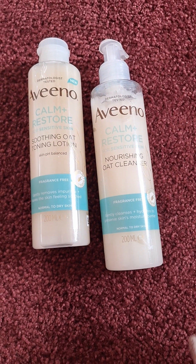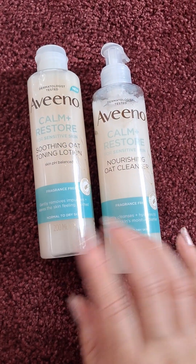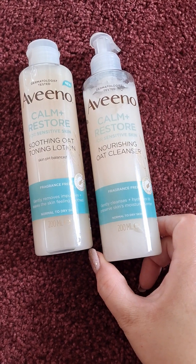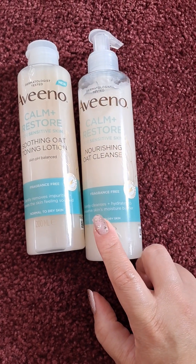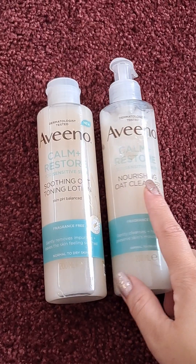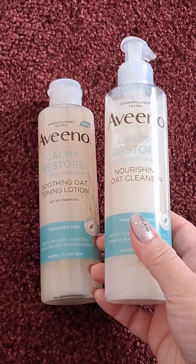Today I have for you the Aveeno Calm and Restore Nourishing Oat Cleanser and the Toning Lotion. I have absolutely loved this product, which is why I am doing a review video. I would say anyone who wants a gentle cleanse and toning routine would absolutely love these products.